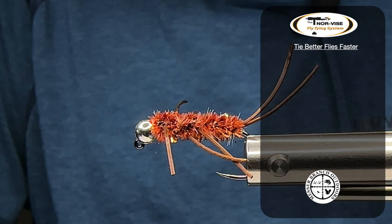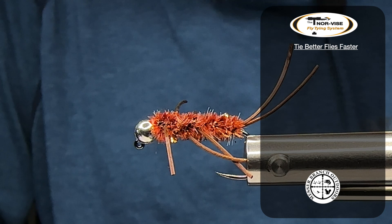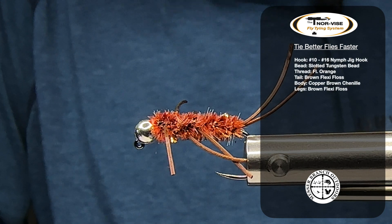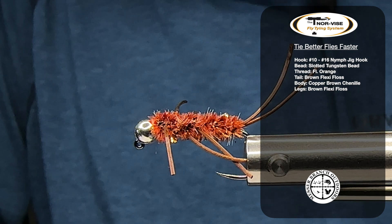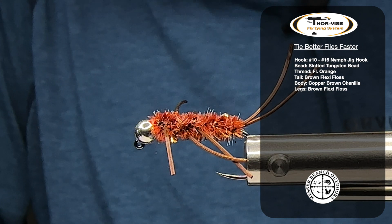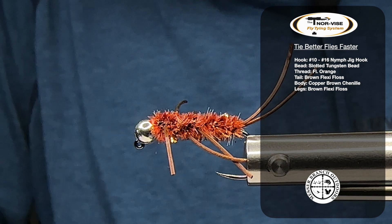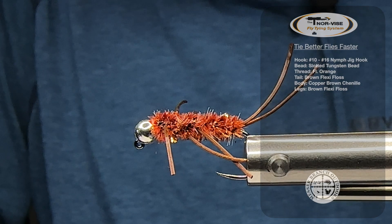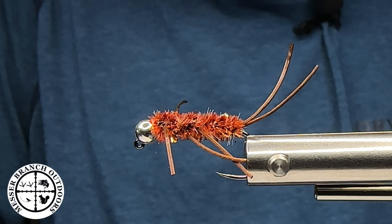Welcome everybody. Big Mess, Messer Branch Outdoors. I'm going to tie for you today a Pat's Rubber Leg Stonefly, otherwise known here in the mountains of North Carolina as a girdle bug. I'm going to be tying this on a jig style hook with a tungsten bead with a little modification. Hope you folks like it. Let's get to tying.